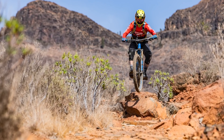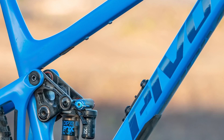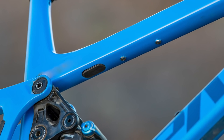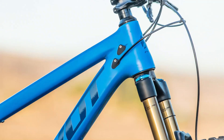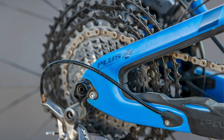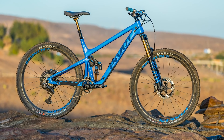The swingarm has built-in ribbed chainstay protection to help reduce chain slap. There are water bottle mounts inside the front triangle, with enough room even on the smallest size to fit a full-size water bottle. There's also a secondary bottle mount underneath the top tube that can support a Fox Live Valve system or a pump. The bike has full-length internally routed cables that enter at the head tube and exit at the dropouts, with a cable port system to help reduce rattle. The frame has ISCG05 chain guide mounts and is compatible with up to a 36-tooth chainring.